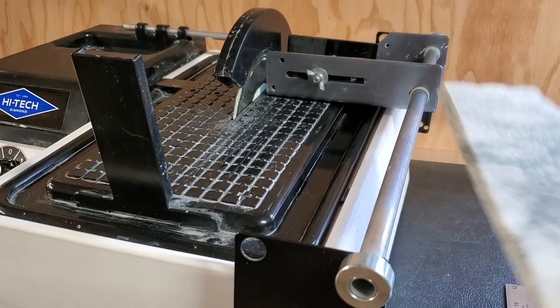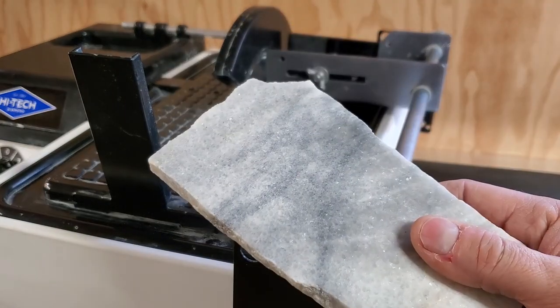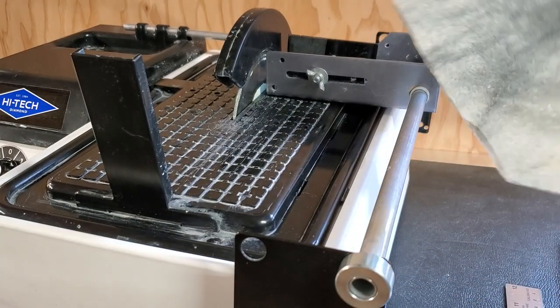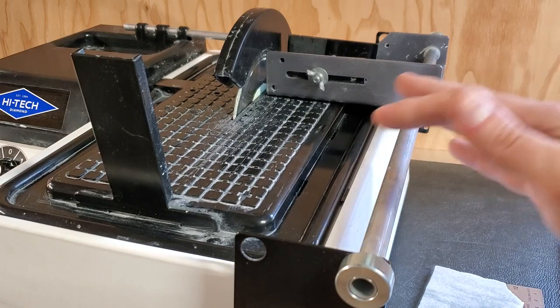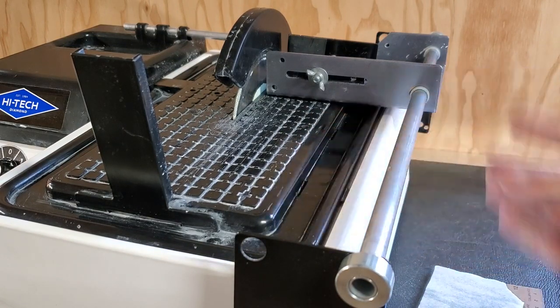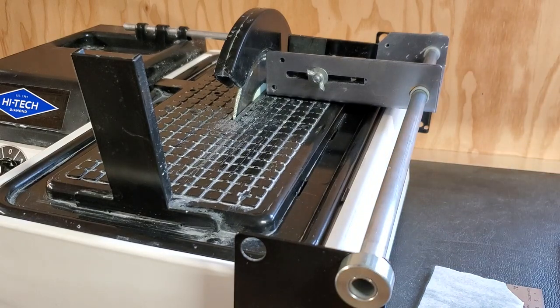If you're going to be doing big slabs, High-Tech is really the only game in town for a trim saw, because a large slab just won't fit in the others. There's always the option of trimming slabs in your big slab saw, but realistically I want to be able to do it over here in a nice, slow, controlled fashion — not just set it in the auto-feed and walk away.